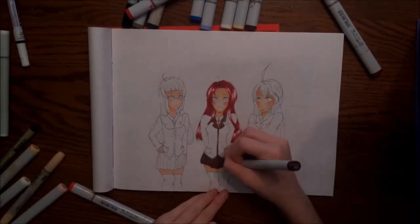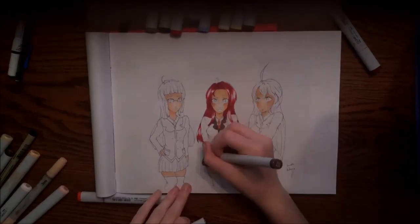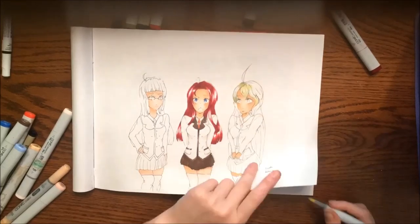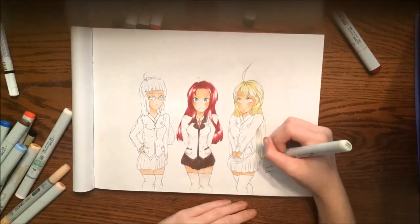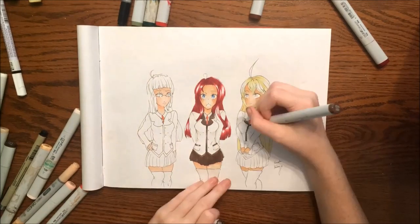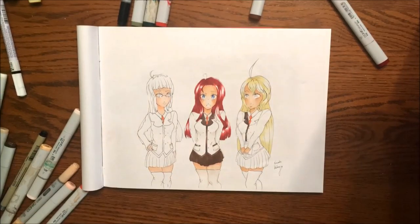Then when I had to get to Kumi's hair — which is the girl on the left, she has black hair — the problem is I wouldn't be able to get any of the details and strands I wanted to show if I were to just use a black marker, so I needed to get grays. The problem is both my grays, the light gray and the dark gray, ran out, so I had to go to Hobby Lobby and grab some more.